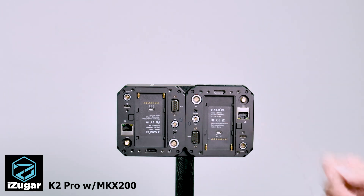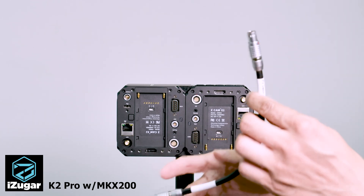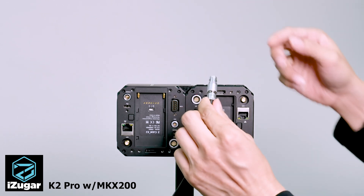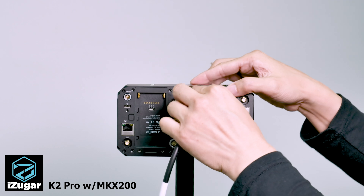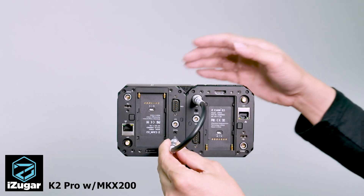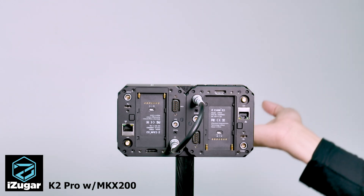Once the micro switch is set, we can connect the sync cable. In this version we are using the cable from Alvin's Cable. We put the primary end to the master camera and the secondary end to the slave unit. And it's done.